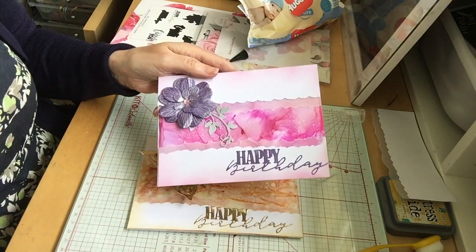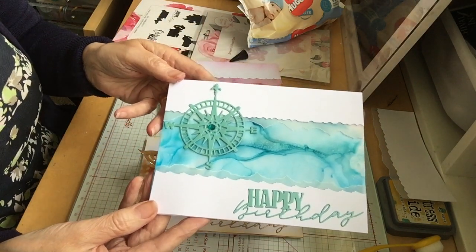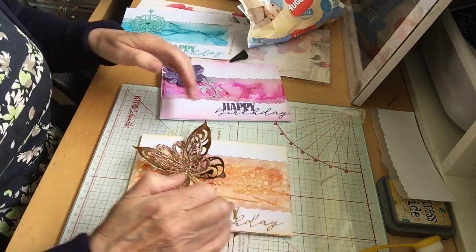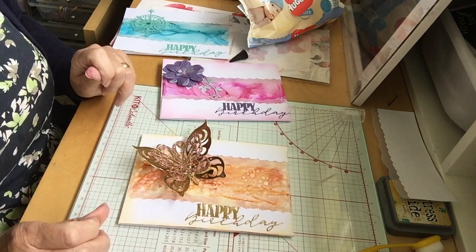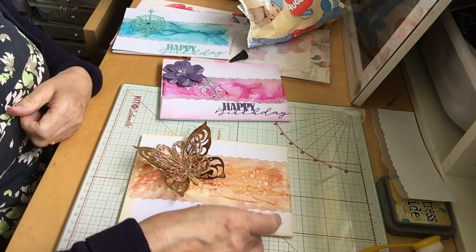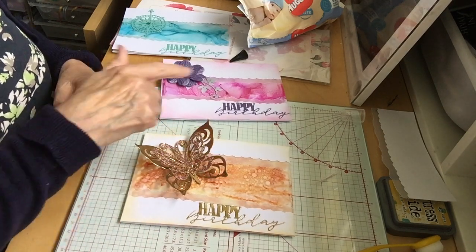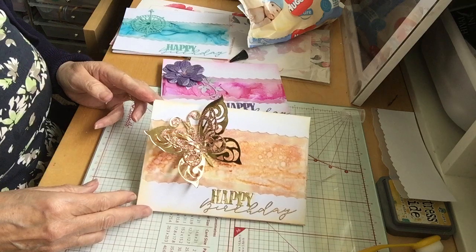That's a pink one I did earlier, and a bit of an aqua blue one — they're so lovely, they make such beautiful cards. If you wanted to stamp on these outer edges, I suggest you do that before you stick them down, just in case you make a mistake, especially if you're hand stamping. And of course stamp inside your card as well if you need to — do those prior to doing all your other work. Anyway, I hope you've enjoyed this tutorial. Thanks for watching. Bye!